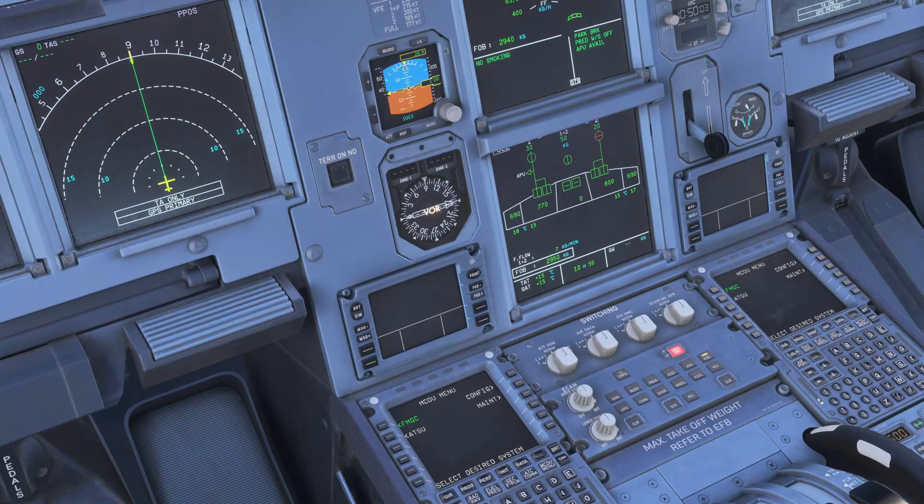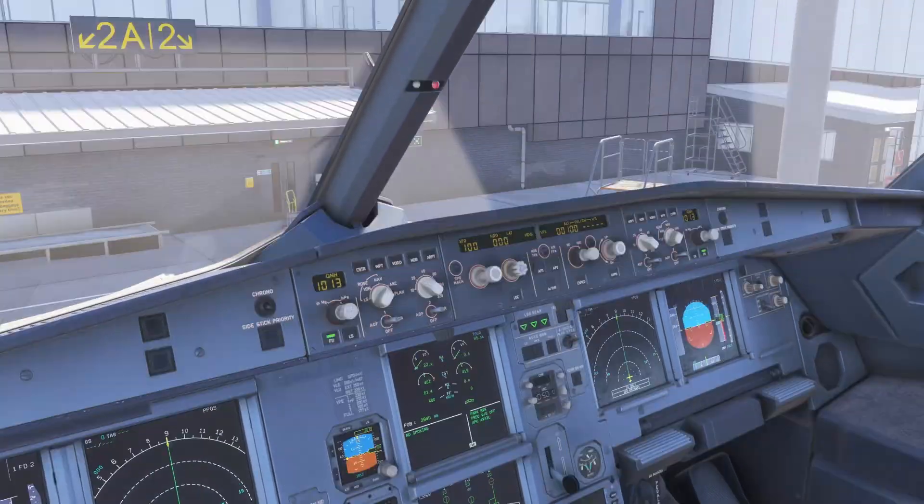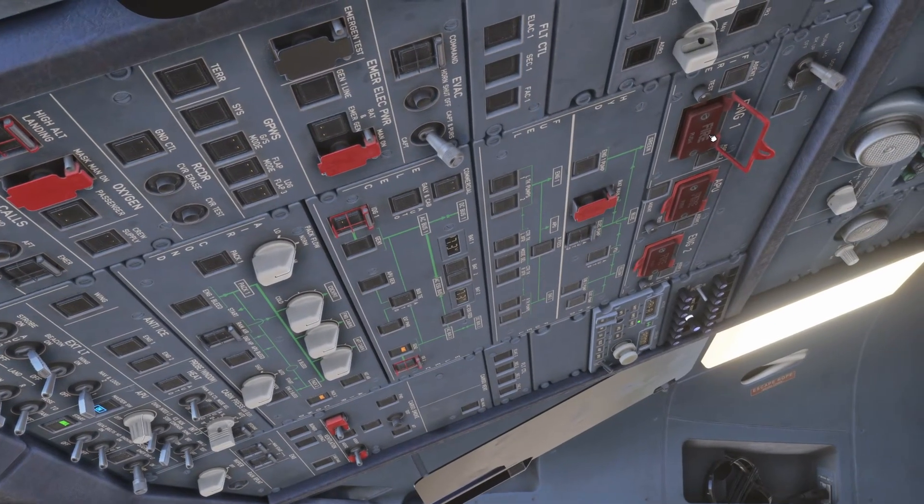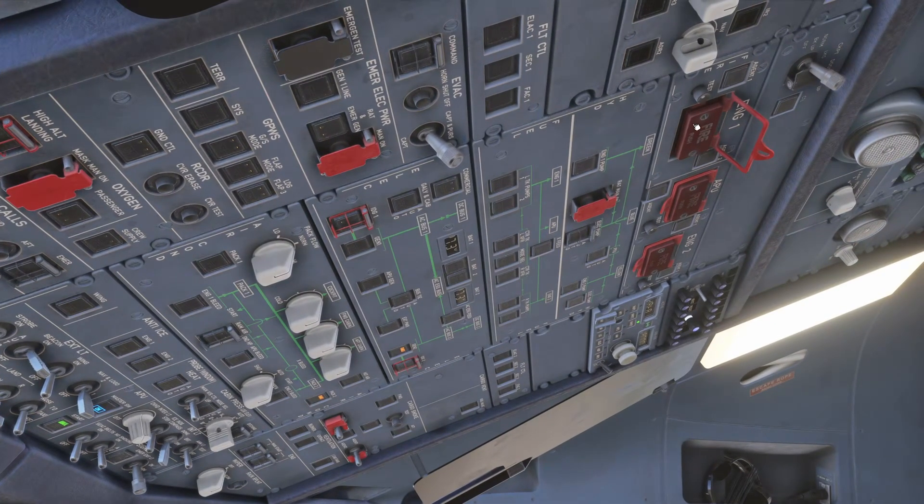So we've selected the engine master to off for engine 1 and the fuel valve has not transitioned. We've spoken to the ground crew, so we go over to the overhead panel. Between the crew we confirm the correct engine fire push button — engine 1 confirmed — and we push that.